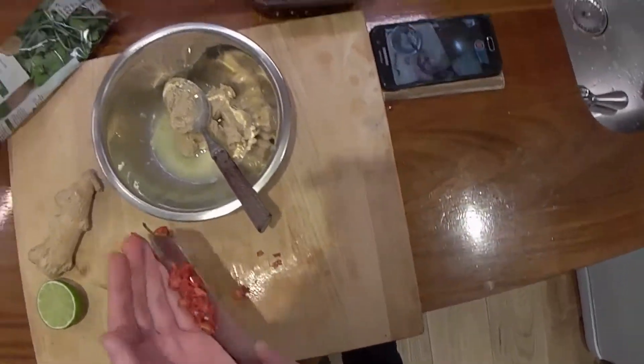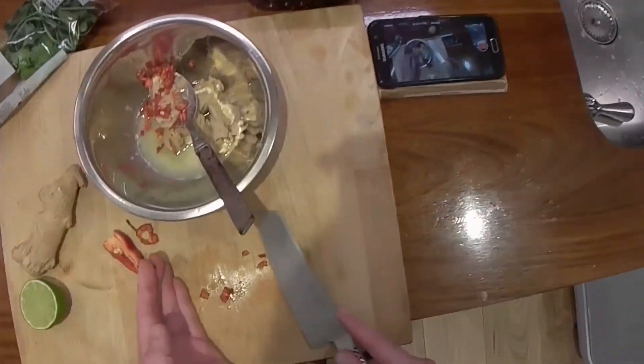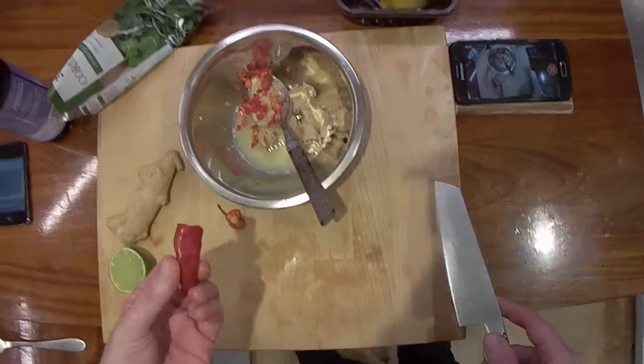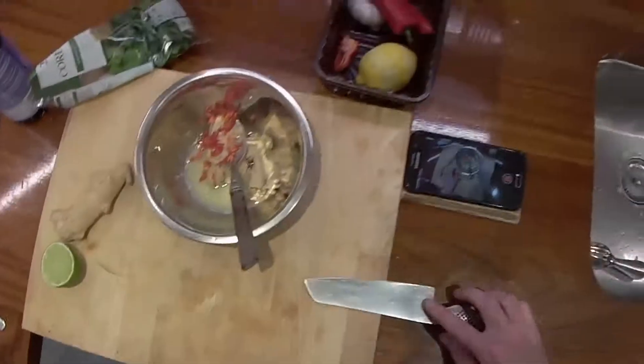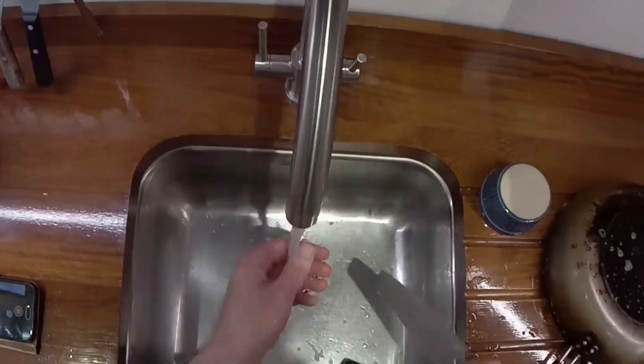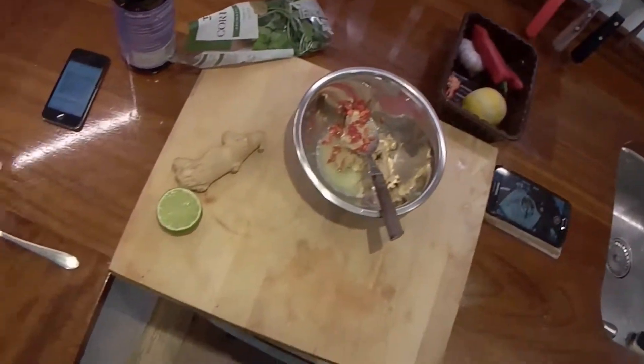That's almost like a different breed of chilli — not quite the scotch bonnet but something else. That's looking hot.